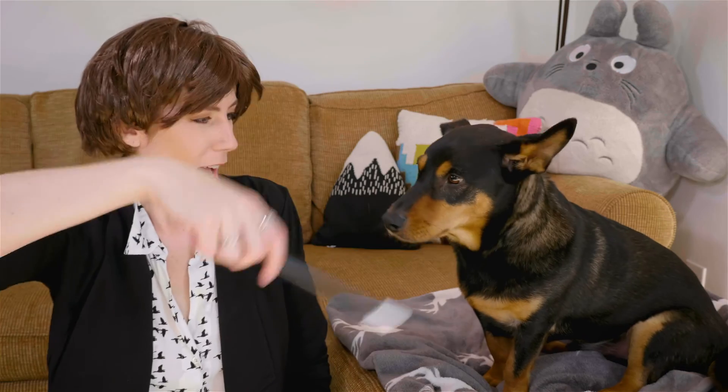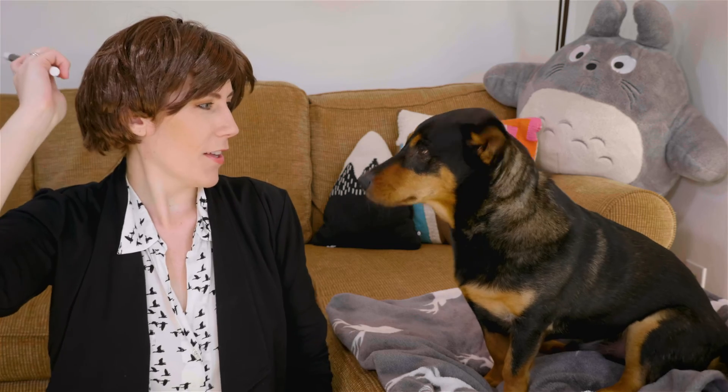And speaking of logs, if you want to know which cameras and monitors I use when shooting log, you can get a link to my complete list of camera gear in the description below. Happy logging! All right, for my next trick, I will make this dog disappear. Abracadabra. Ta-da! We'll be right back.